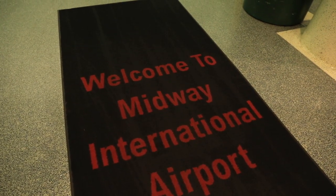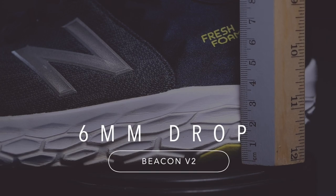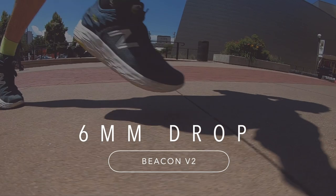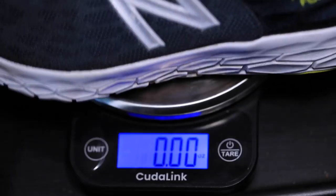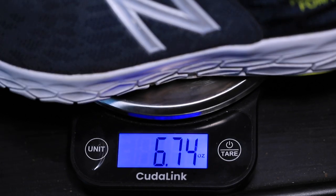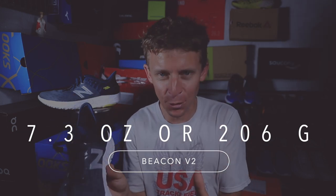I've actually done three runs in the shoe already. For that drop — six millimeter, right where I like it. Stack height is 29 millimeters in the heel and 23 in the forefoot. For the weight, this is where the Beacon outshines so many other neutral road daily training shoes: 6.8 ounces or 195 grams in my size. In men's size 9 we're looking at 7.3 ounces or 206 grams — absolutely incredible.